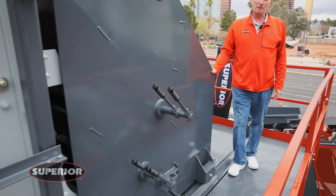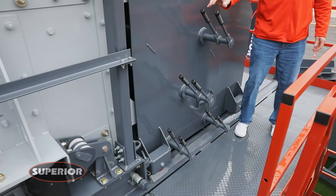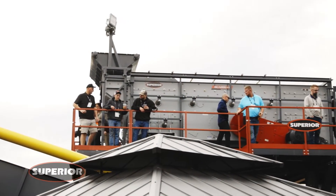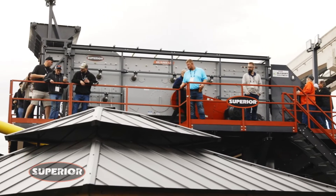This is our rollaway chute, which is standard on all fusions with blending gates in 25 increments. We also have on this machine an optional light stand.